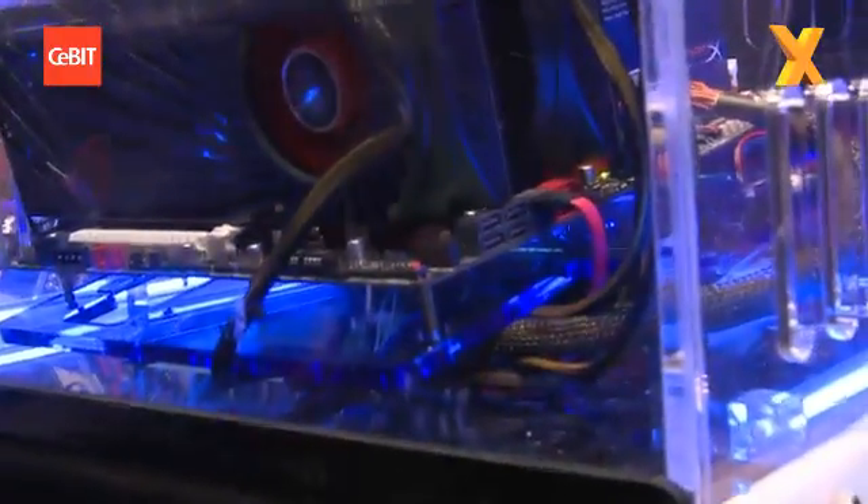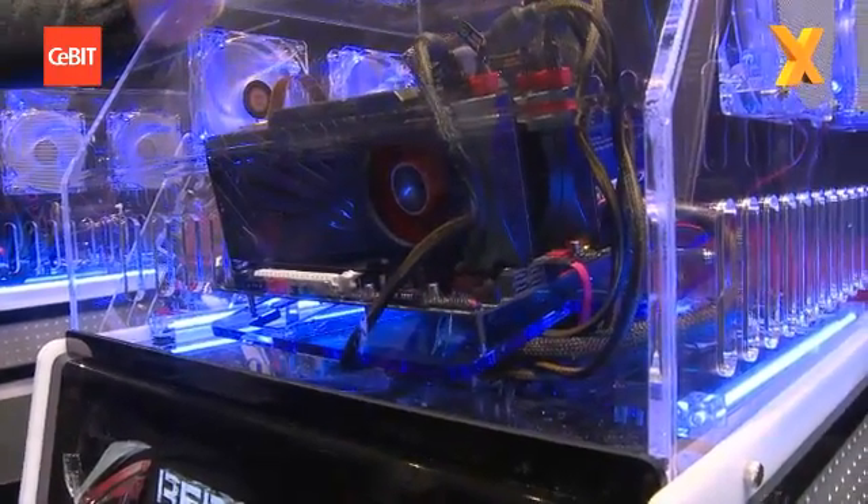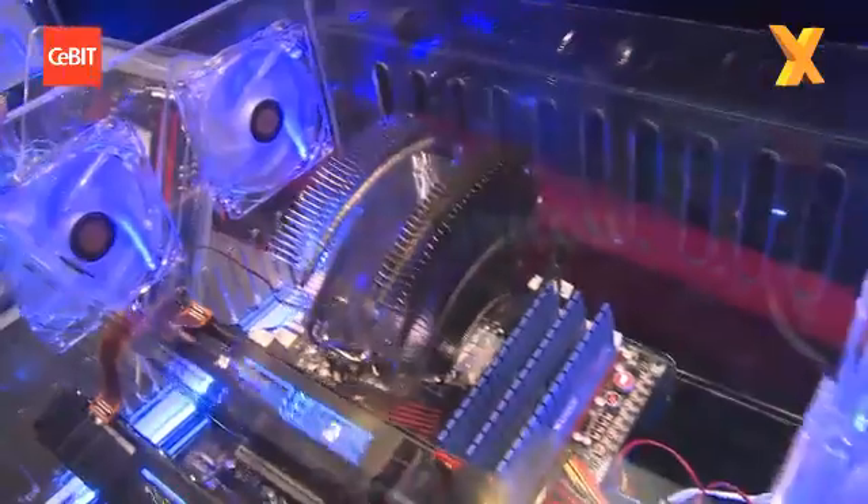This is due to launch end of March, and if you want to break world records, this is your board. So this is the extreme overclockers' fully modifiable board. When you go out and buy your Gulftown, this is the board you're going to smash world records on.